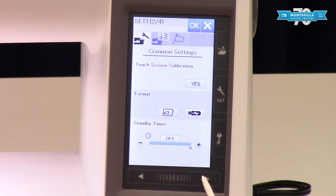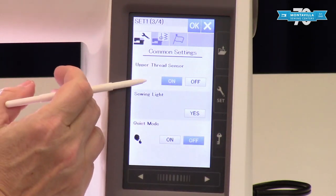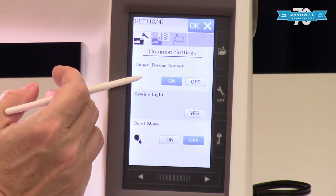Standby timer is here. Your upper thread sensor — you want to make sure that stays on. What that's going to do is alert you if something is going on with your tension system, your thread's broken, or maybe you've run out of thread.